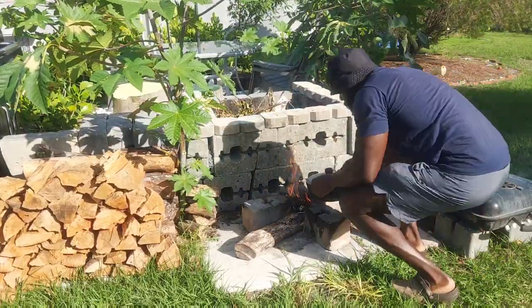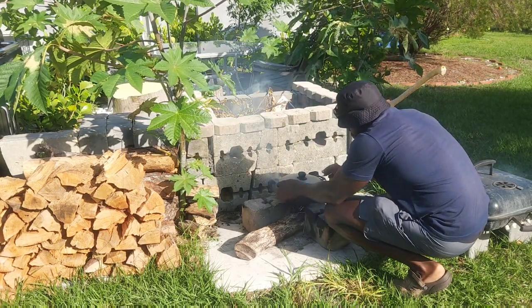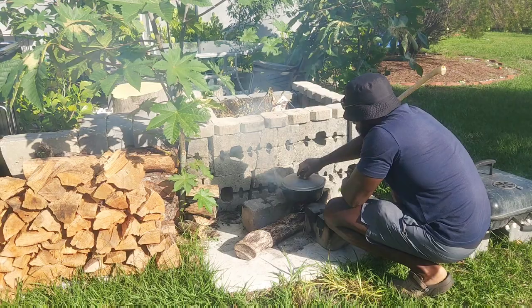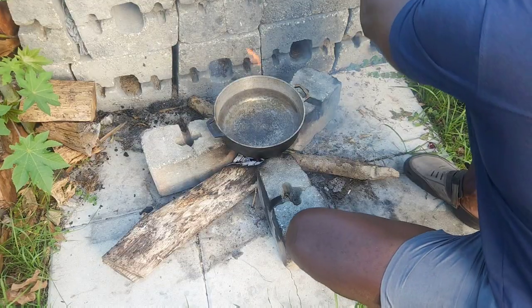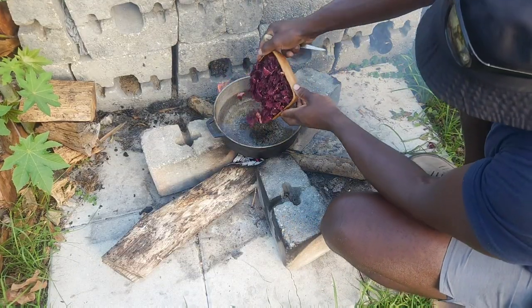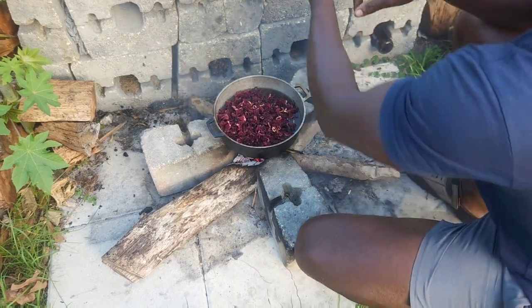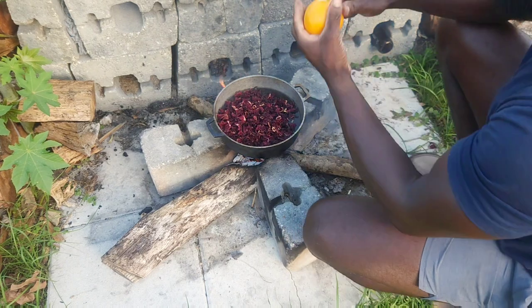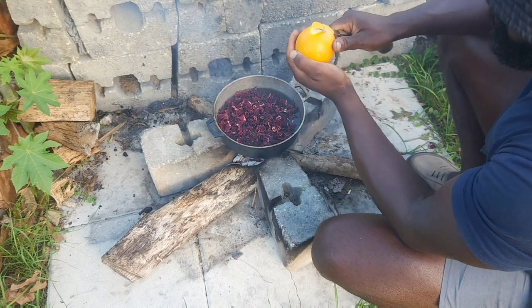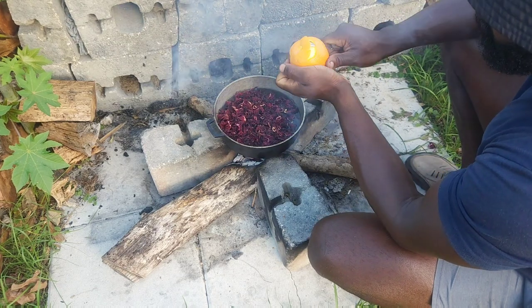Action time - I'm just gonna put on the pot for putting the Sorrel in. I made a video last week about harvesting the Sorrel, so I put it down for about four days to dry. I'm putting the Sorrel in the pot right now and now I'm going to add all the ingredients. First thing I'm going to do is add the sweet orange, and we have to put the sweet orange skin in it.